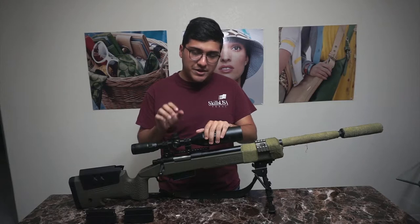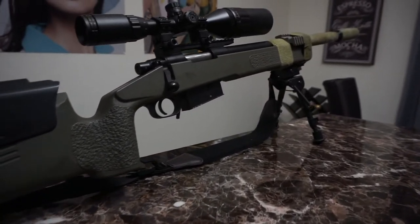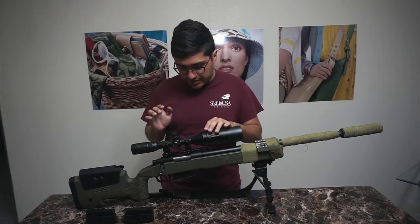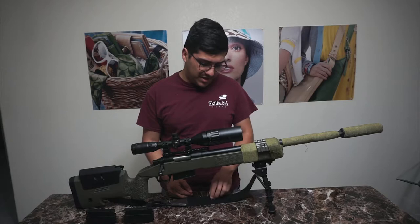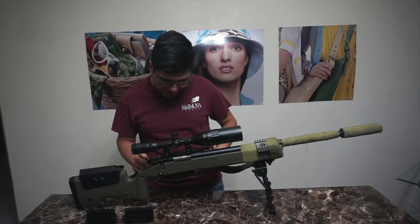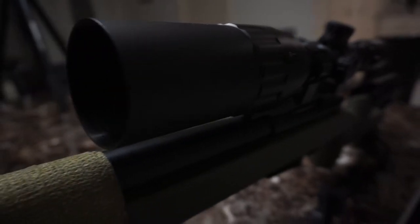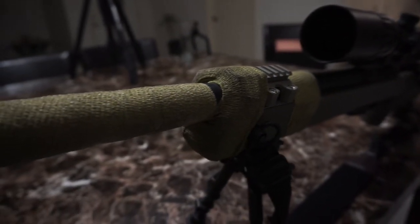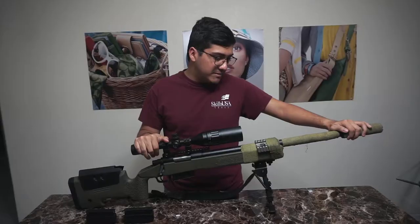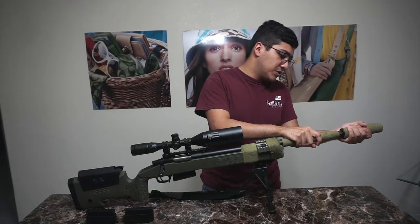As far as upgrades, I've only added an Anjo Customs 6.01 inner barrel — that's all I've touched performance-wise. What I have on the gun is a sling I bought at Walmart, a hunting sling for shotguns — don't buy it, it's terrible and short. I have a scope with a hood to reduce glare, and a suppressor on the end with a little tape so I don't reflect in sunlight.